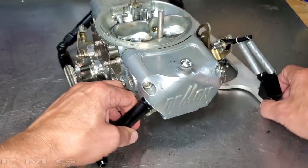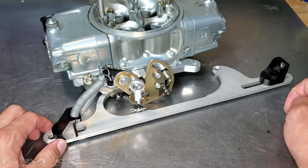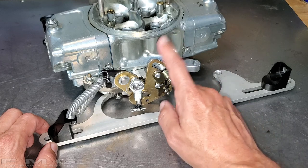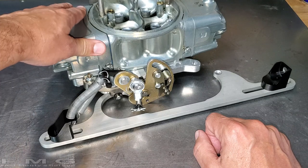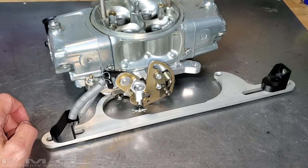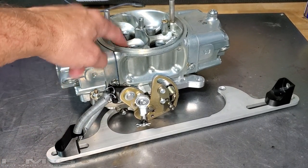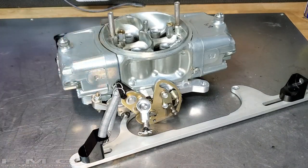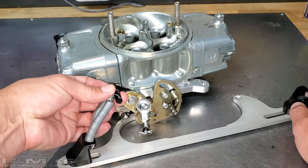If you turn this around, one of the best things you can do is remove the vacuum secondaries - I have mechanical secondaries now. I also changed the floats to race road-racing floats so when you do hard cornering it doesn't affect the carburetor fuel level very much. I also changed to annular jets. Those are the basics there.